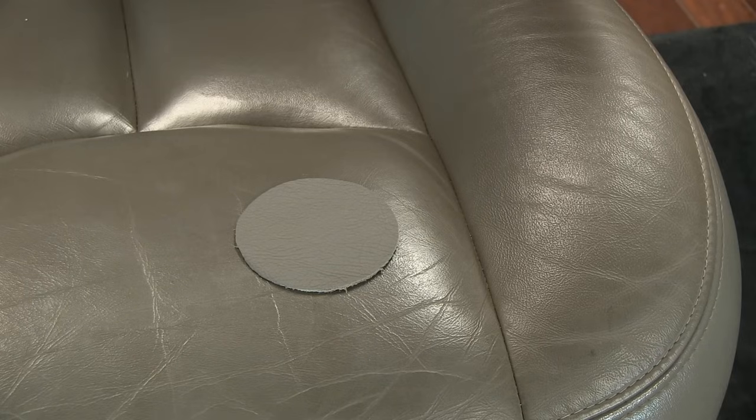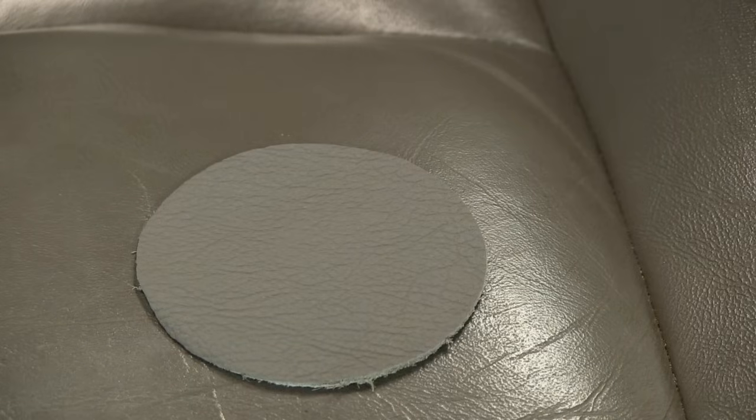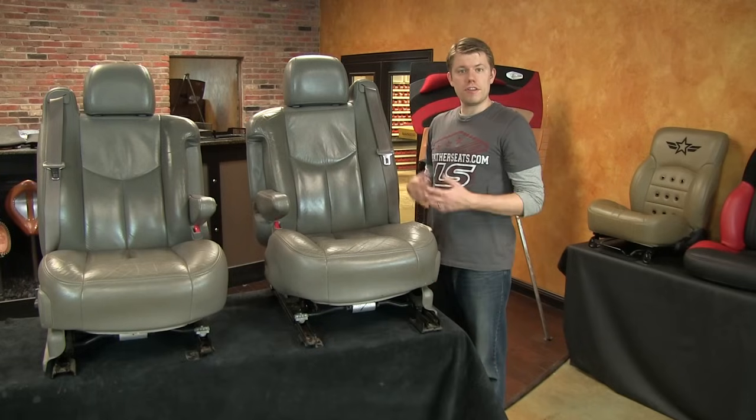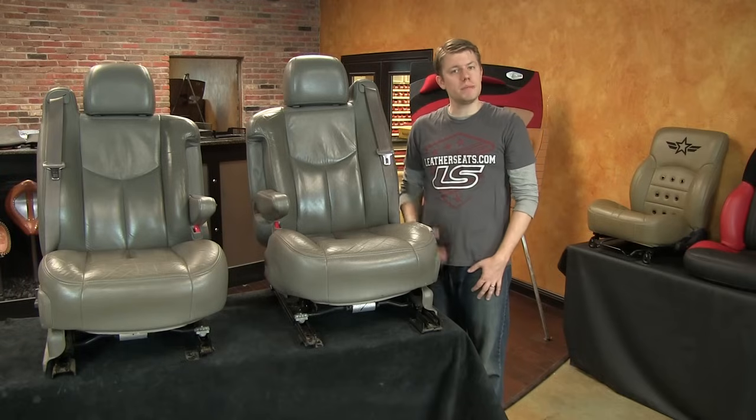Sometimes cleaning and conditioning the worn seats can improve the match, but in this case the passenger seat was simply too worn out. In this case, replacing the front row of this two-row vehicle was the best solution.